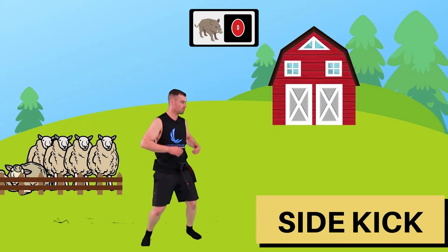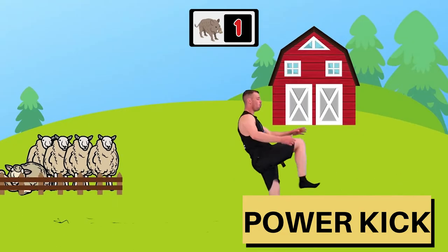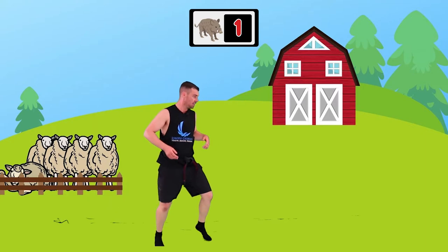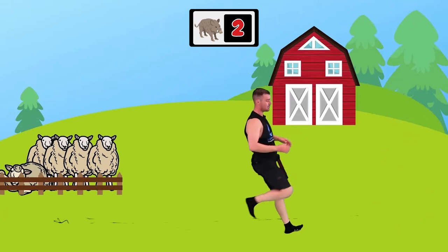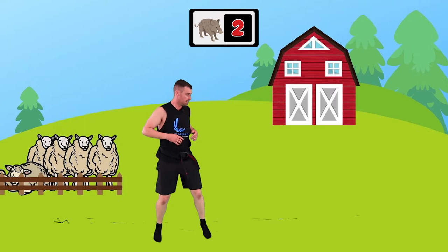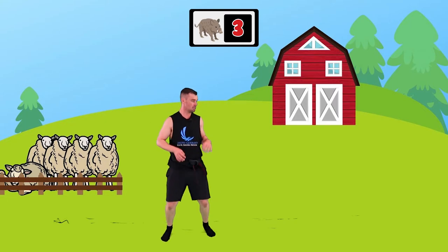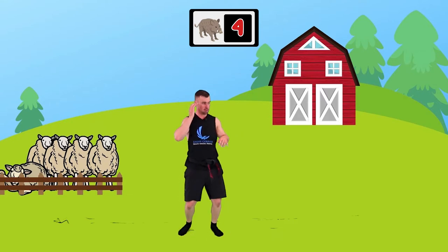Ready? Watch for those pigs. Here's the first one - look at him come in - ready, go! Bang - power kick - boom! Did you get him? Good. Beautiful, we're going to get five of these pigs. Here we come, four to go - boom - bang - good, nice. That's two. Let's get the next one - boom - bang - good, really nice, looking good. Next one - boom - good. Beautiful.